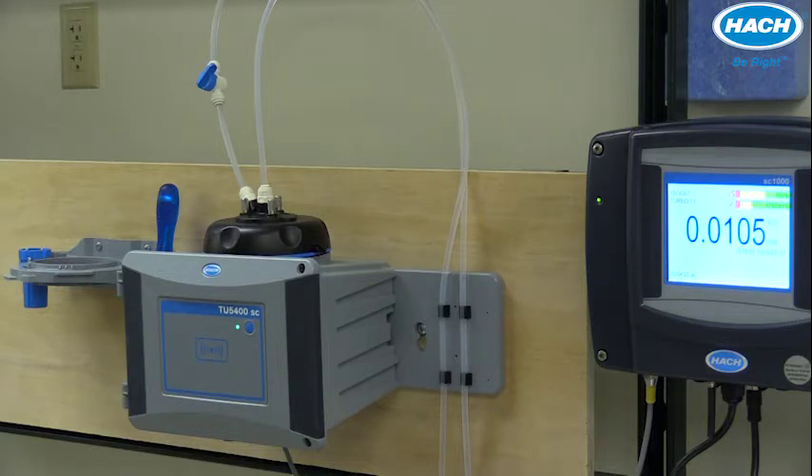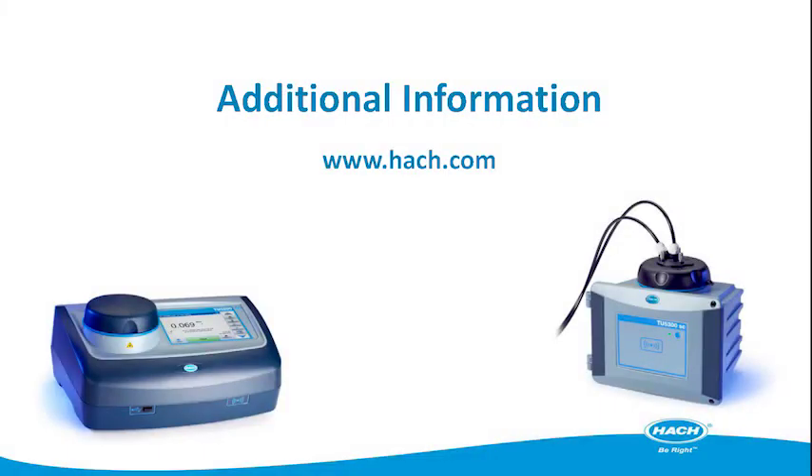If sample pressure exceeds these levels, please install and use a pressure regulator.